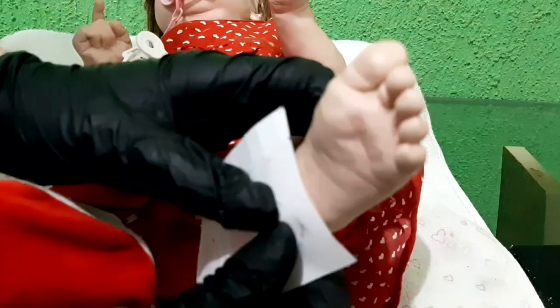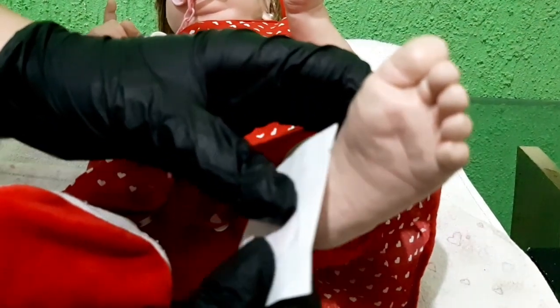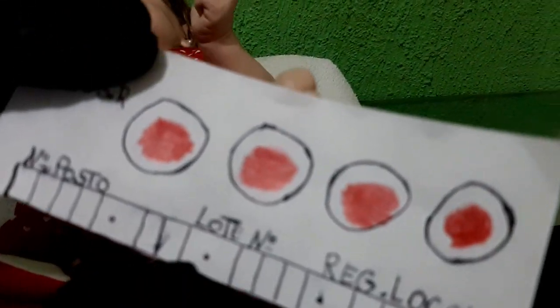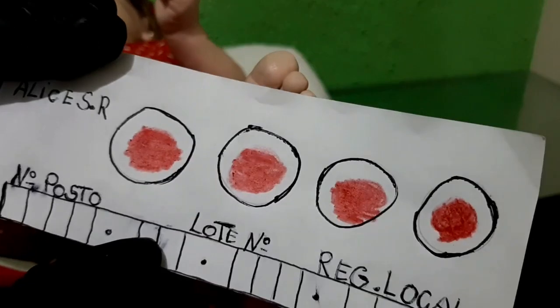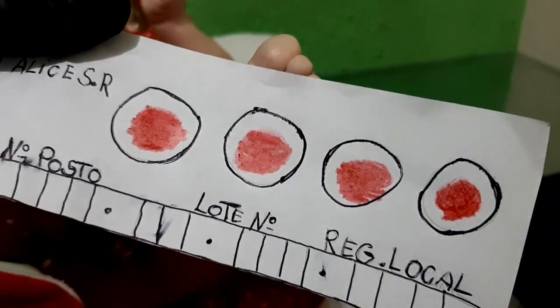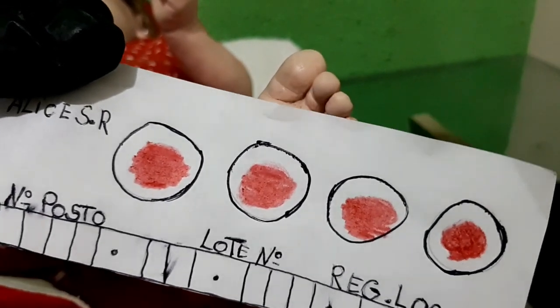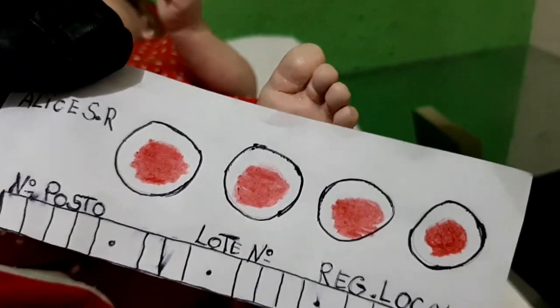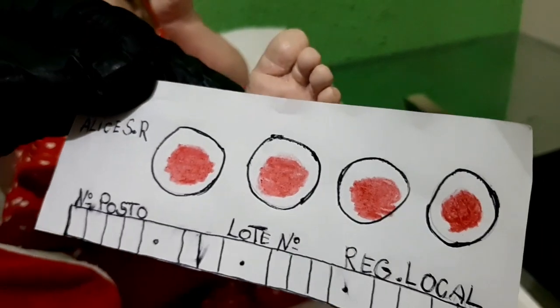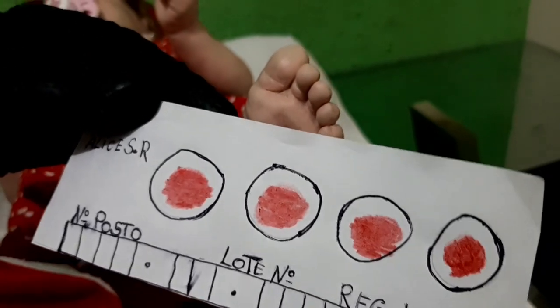Easy, calm down. All done, Alice. Look — all the blood collections will identify any disease the baby has. It's very important to do the pezinho exam. The ideal would have been to do it at the maternity. But as you said she was abandoned, so let's do it. The results will come out in 15 days, okay? Then you come back here to pick them up, alright, mamãe?